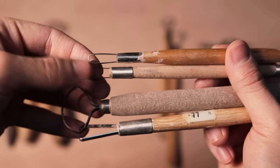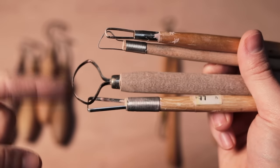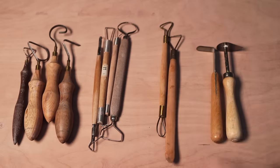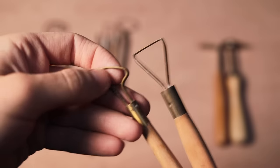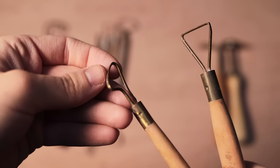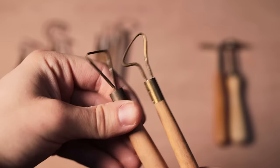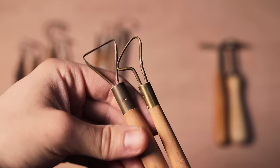Most pottery suppliers will sell a range of these types of tools, but you do need to be careful that you're purchasing the right shape of blade, as some which look almost identical in terms of profile have blades that are completely rounded and are utterly useless for trimming pots. They're meant for sculpting rather than trimming, so avoid these if you can.